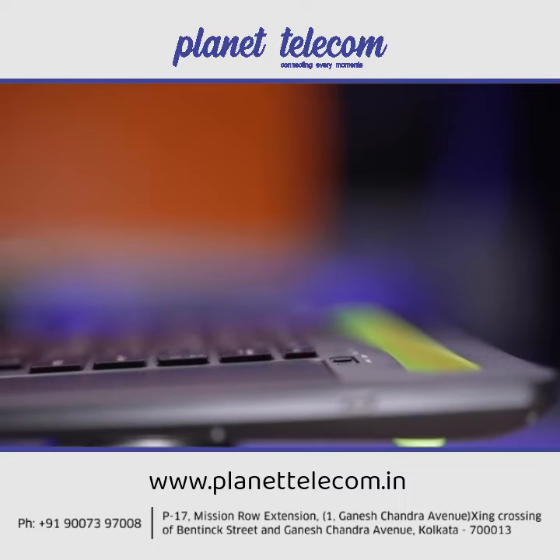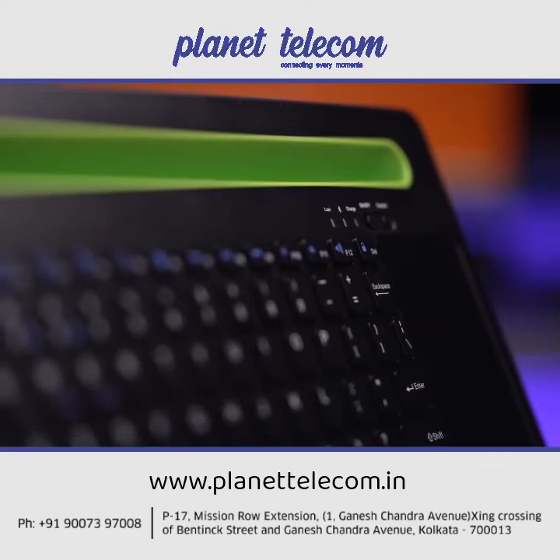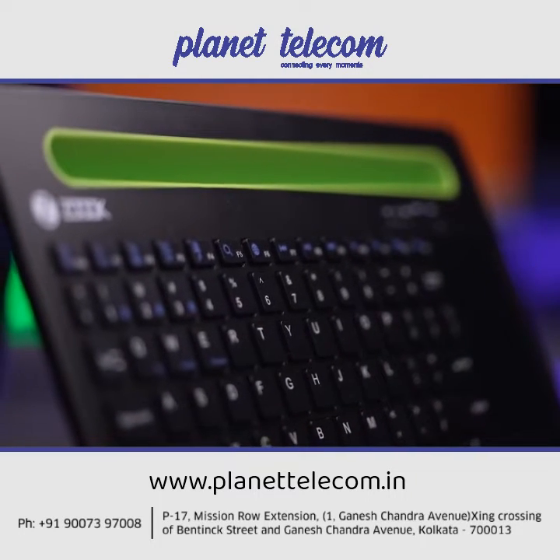The keyboard packs a 180mAh rechargeable battery with fast charging and has an incredible 112 hours power backup so that it's ready as soon as you need it.